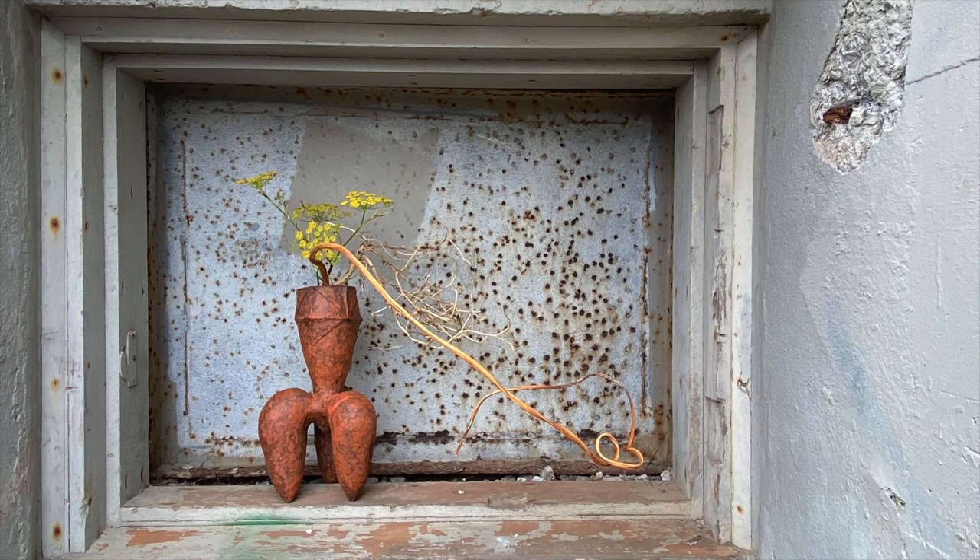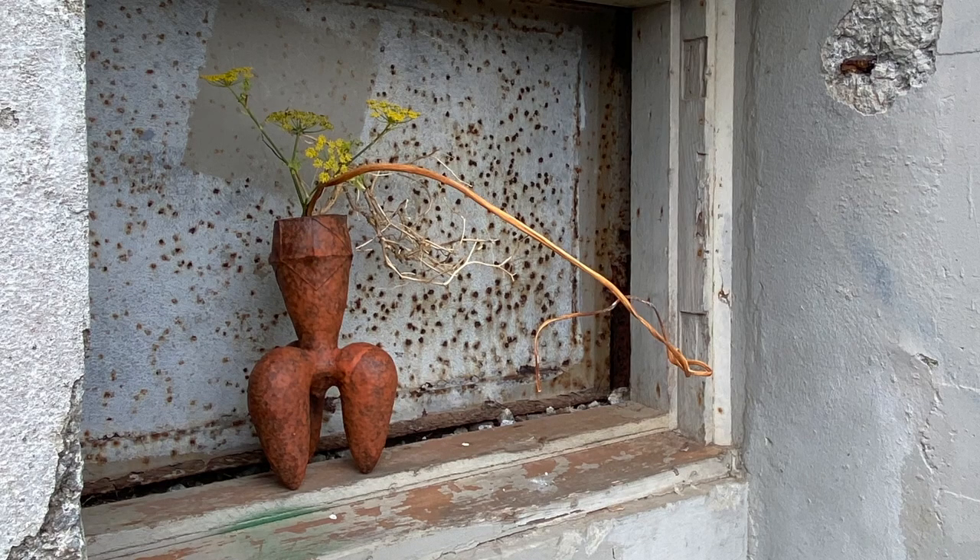Looking at these rusted steel plates as found design, they're kind of stunning, and I used one as the background for an arrangement of dried kelp, fennel flowers, and a little clump of white branches I found nearby, in a three-legged container from Montana artist Candace Meth.